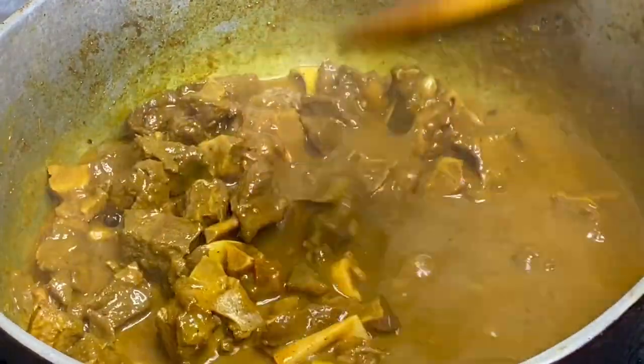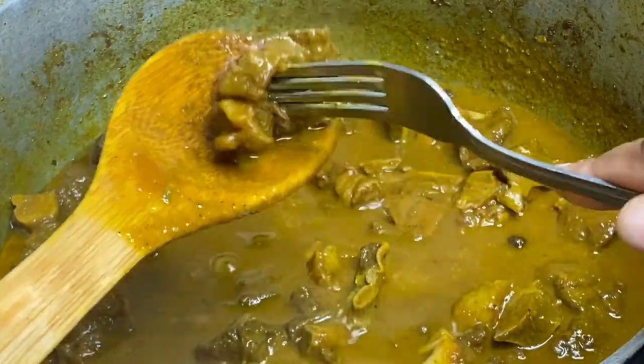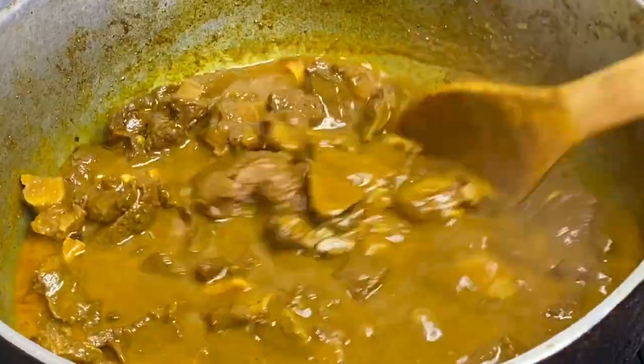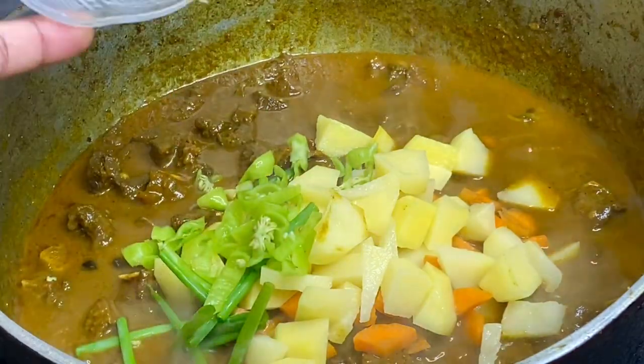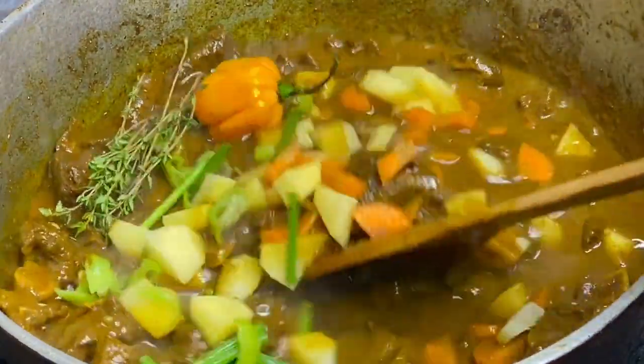The liquid has reduced and the meat was tender and juicy. Now for the final step, I'm going to add some carrots and potatoes — which is very optional but gives the sauce texture — also some pimento peppers, scallion, whole scotch bonnet pepper.